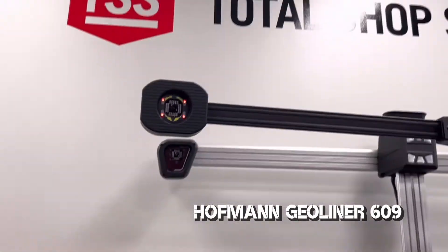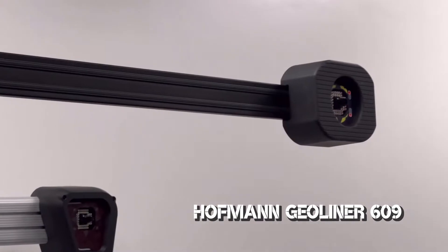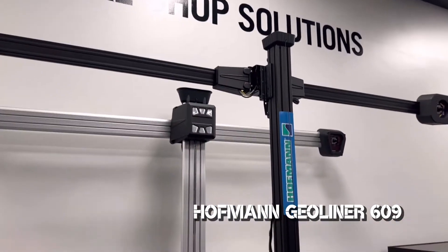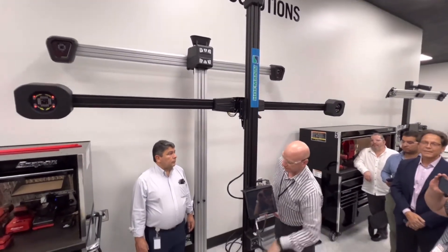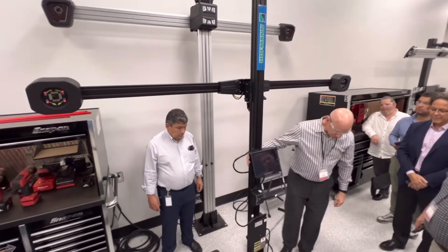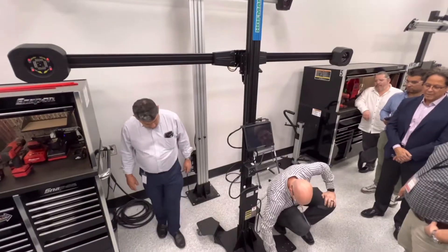Estamos viviendo en un mundo en el cual estamos migrando de lo físico a lo digital, con lo cual tener todo en el iPad o en nuestra plataforma de Altus Drive nos va a ahorrar en impresión, en tintas, en tiempo. El cliente va a ser mucho más práctico que tenga la información directamente en sus dedos a tener una hoja que se puede perder en un futuro.